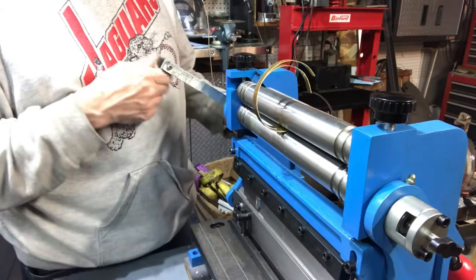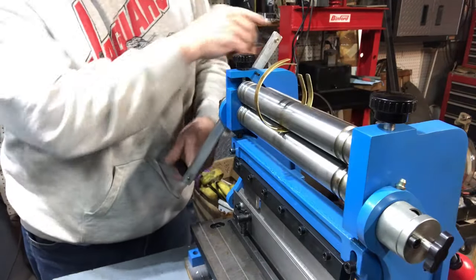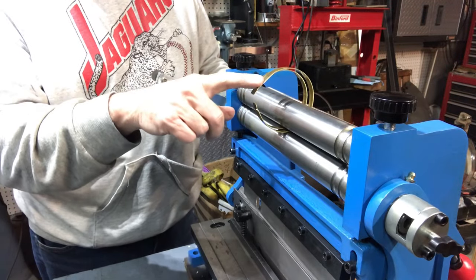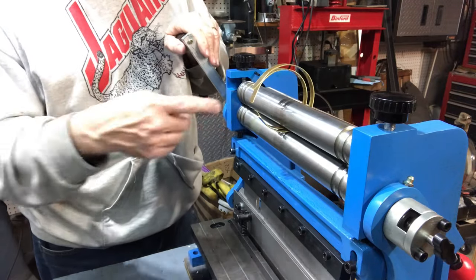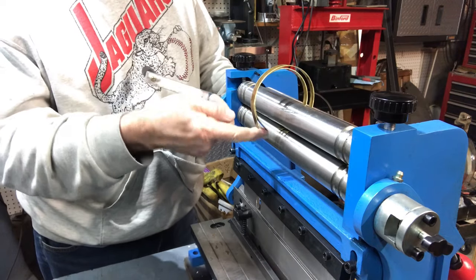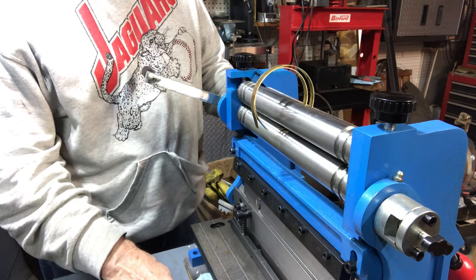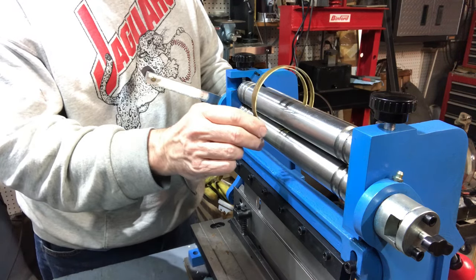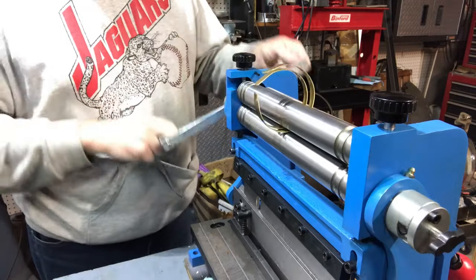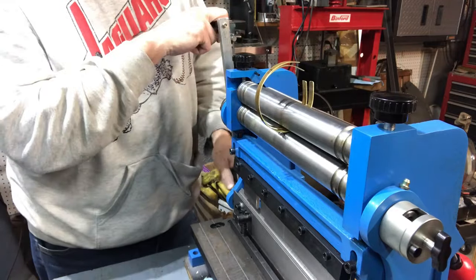I'm doing the smaller rings — just about have them done. I decided to do both of them at a time. One thing that's significant — these things are 44 thousandths thick, which is much thicker than this machine is supposed to handle, which is only 22 gauge. 22-gauge steel is 32 thousandths, so this is considerably thicker. But it's relatively soft brass and you can see it's doing a nice job. I'll take them off, clean them up a little bit, and we'll try them on the locomotive.